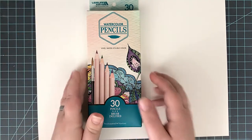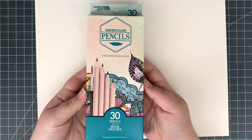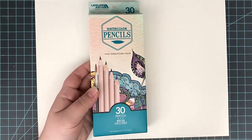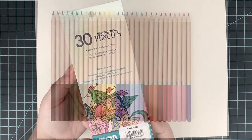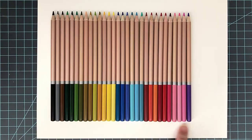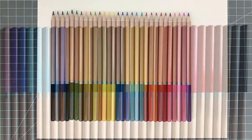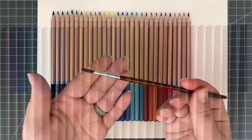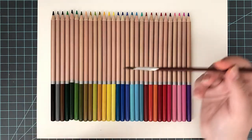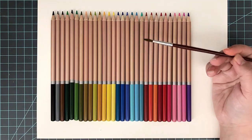Now moving on to the watercolor pencils. These are also in a 30-pack of pencils and there is a brush included. I'm not sure I would keep the brush — I'll show you in just a moment. Here is a look at the array of colors you get in this set. You get gray, oranges, yellows, greens, and blues, but you only get one purple, which I thought was a little strange. But I can make that work — I don't use purple a whole lot anyway. There is a look at that brush.